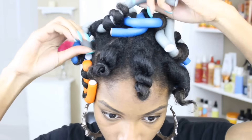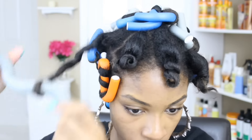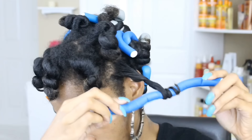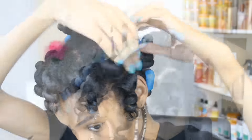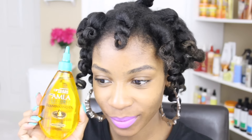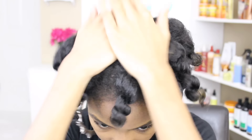After my hair has been dried thoroughly, I'll go ahead and take down my flexi rods. I'm going to do this very carefully so I don't disturb the curl pattern or create any unwanted frizz. I'm going to grab my oil of choice to separate my curls without creating any extra frizz.